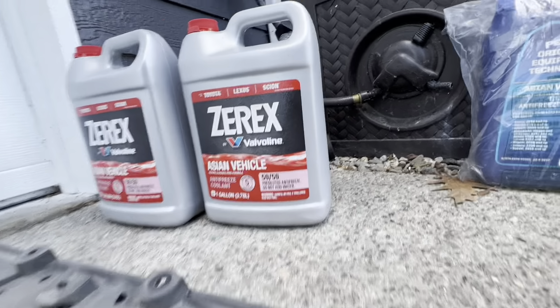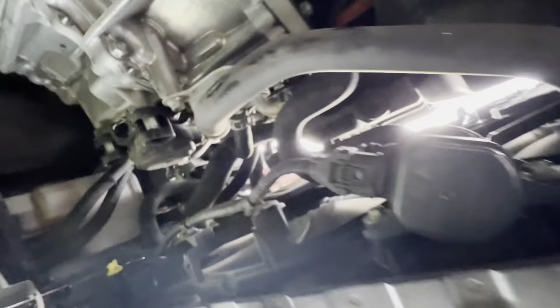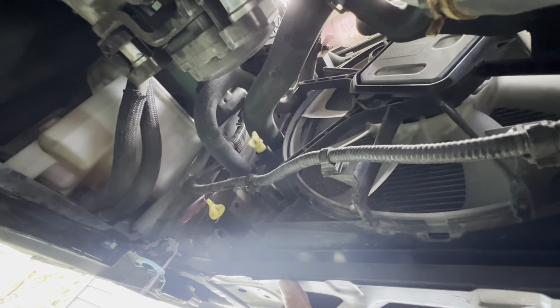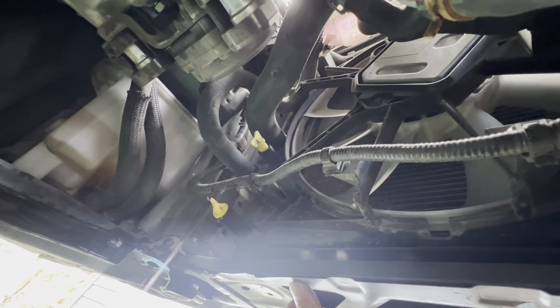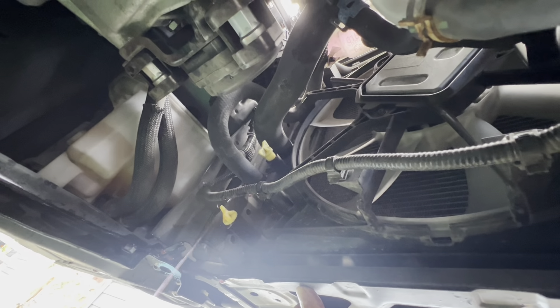I'm gonna use the Zerex coolant — this is for Toyota and Lexus. I got two cans of it. Get your car on some rhino ramps or something, and make sure you chalk your wheels so they don't roll back on you. Then just wait for it to drip dry.